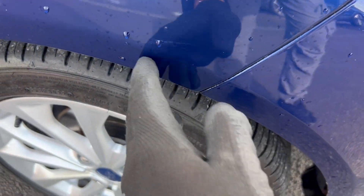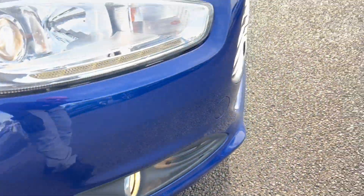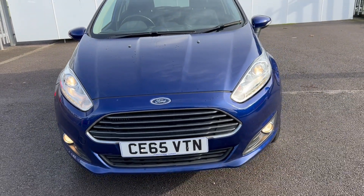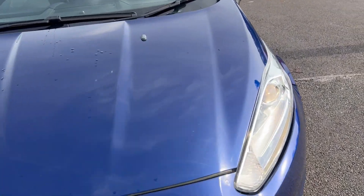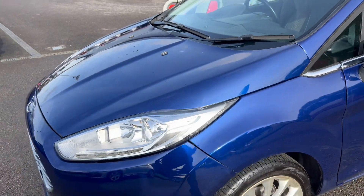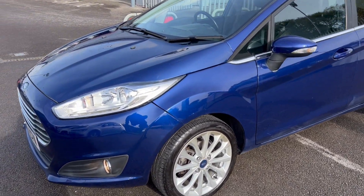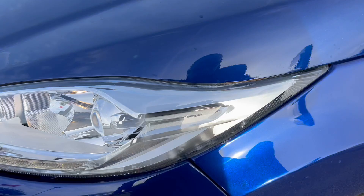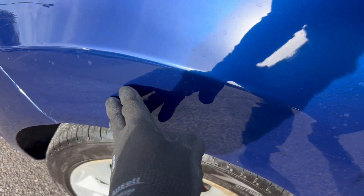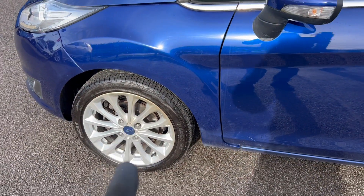A little scratch there on the arch, nothing much really going on. Let's have a look around the front — all looking quite clean and tidy. A few stone chips here and there, I strongly suspect. But overall looking quite nice. It looks like this car has actually had a polish all over, because there are remnants of polish here and there. It's clearly had a good going over. A few light scratches on this arch here but nothing really heavy. I've taken close-ups of all the wheels as well.